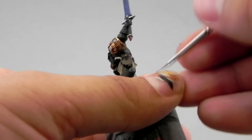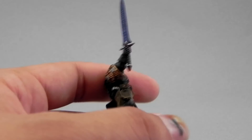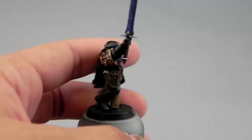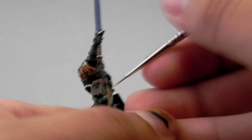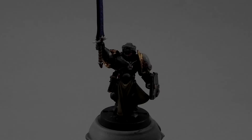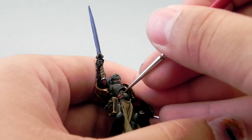Next I'm going to use Scrag Brown, and this color I'm going to use to edge highlight all of the leather areas — a very easy step. After that I'm going to use Vallejo Brown to give the leather areas an extreme highlight, just on the sharpest edges and places where you want to accentuate. Then I'm going to use Evil Sun Scarlet to give the first highlight to the red areas.